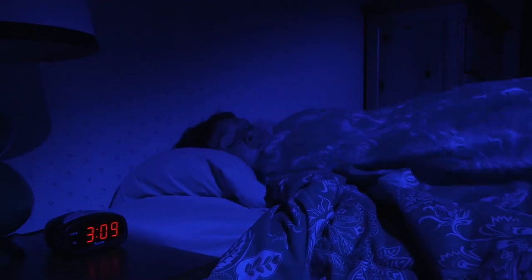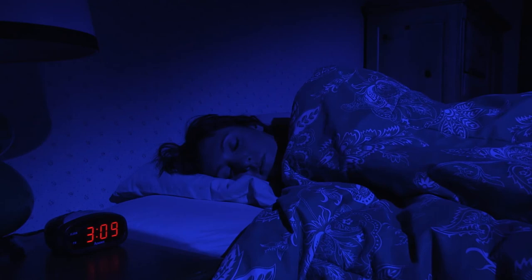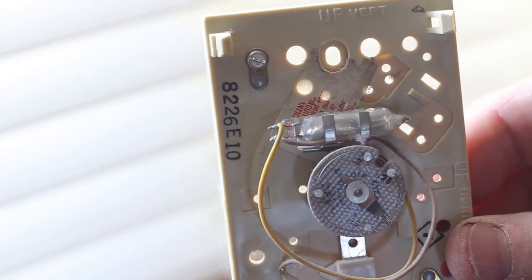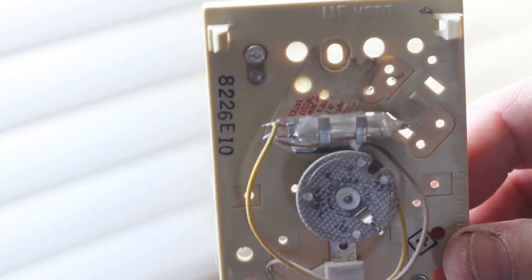You can stay warm and save energy by setting the overnight temperature to 60 degrees and warming your bed with an electric blanket or a thick down comforter. And remember, most analog thermostats contain mercury, which is a hazardous substance — be sure to dispose of them properly.